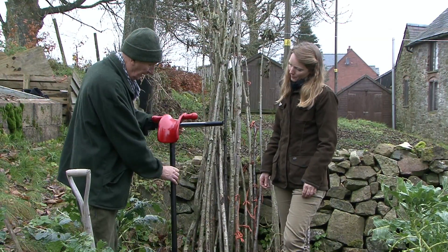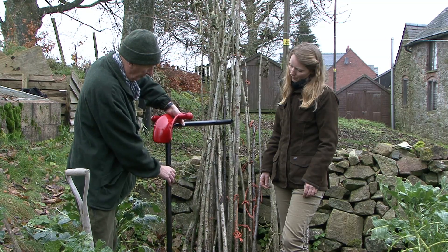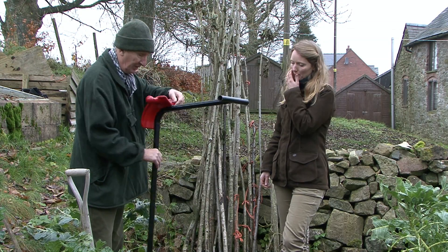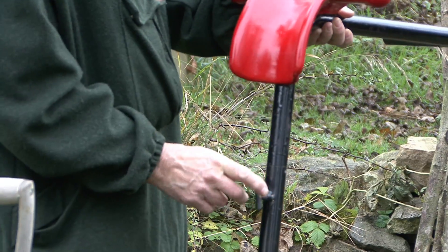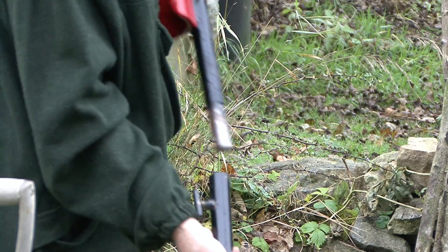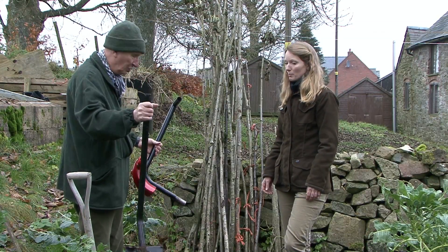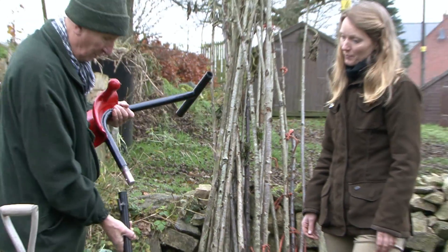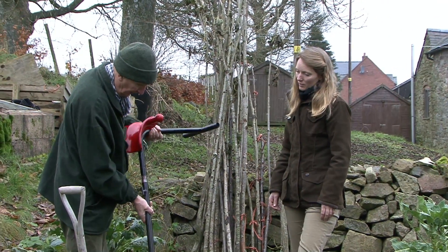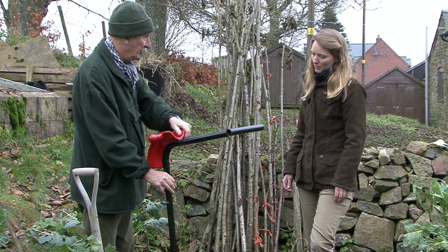And for storage, you can either take it apart just by loosening that off, or you can just turn it to the side — it takes up less space. If I take that off, it can be stored like that. Or I can have a fork or a weed puller — they just slot on the bottom there. Or I can just leave them together, turn to the side, re-lock it and it fits in the shed that way.